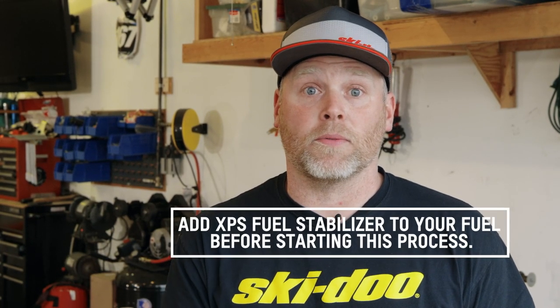Hey everyone, Troy Olson, Ski-Doo Ambassador here. I wanted to walk you through the new summarization process with the 7.8-inch premium display on the E-Tech motor here.